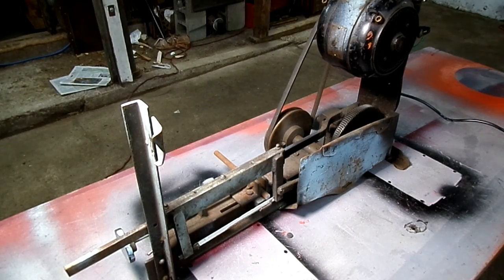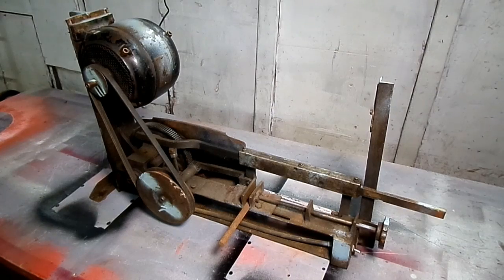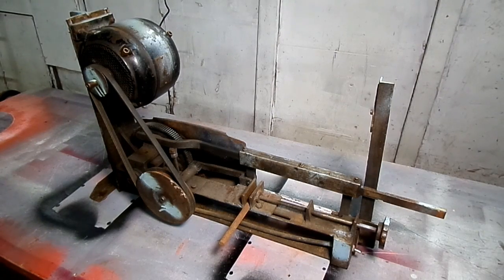It works pretty good, huh? Comes in really handy. I hope you guys enjoyed a look at my homemade power hacksaw.